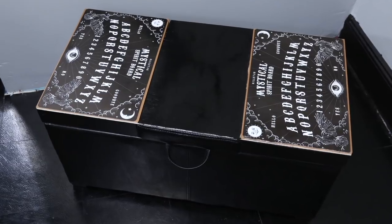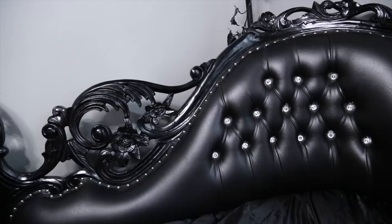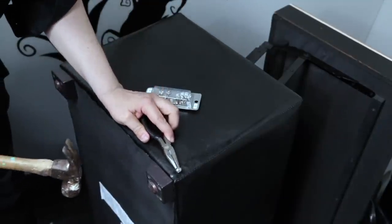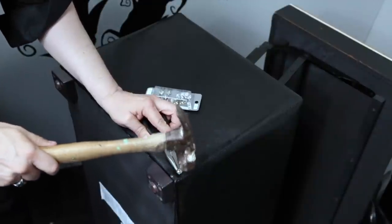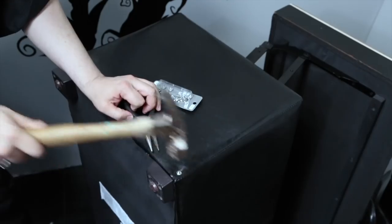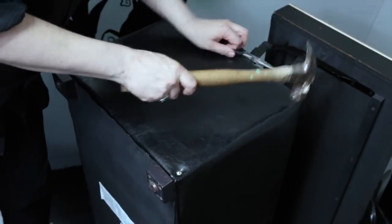The leatherette part of this ottoman is very plain, but all of the other furniture in the lair has upholstery tacks. So I went to a hardware store and picked up some upholstery tacks. I had never done this before, but in time I figured out a strategy so that they would be evenly spaced.